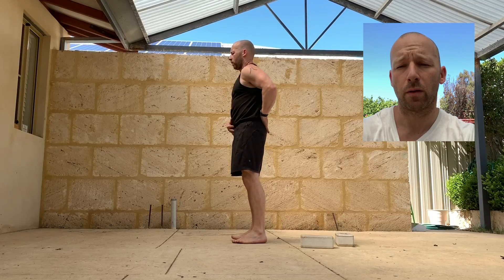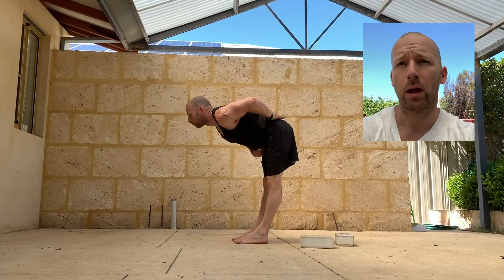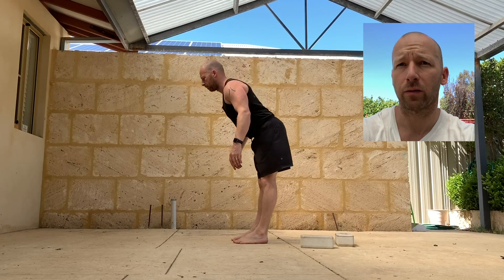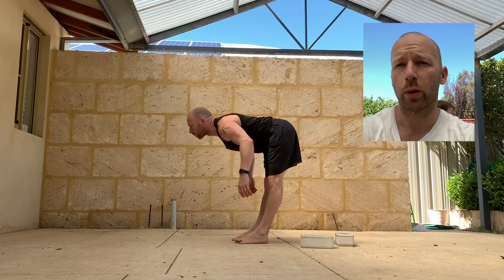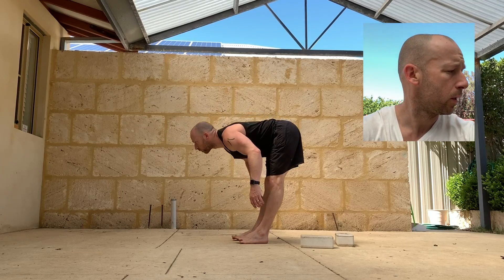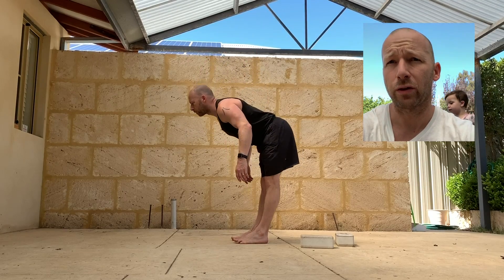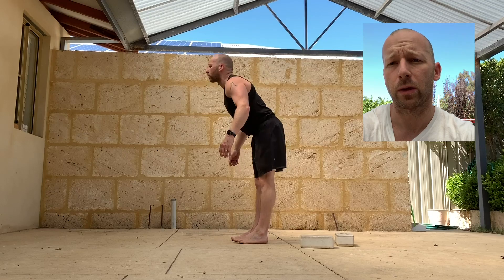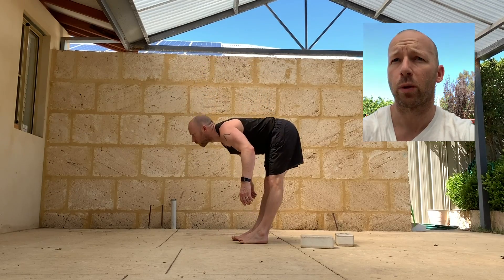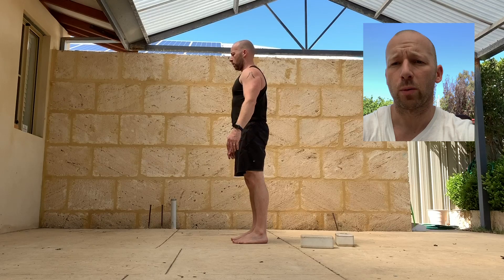Then just a good morning - feet shoulder width apart, keeping the legs straight, and just play with how deep you can go, keeping the back as flat as possible, opening and closing the hip. Make sure that you fully open the hip at the top. With the handstand, whenever we go from an entry into the handstand, it's normally from a closed hip position into an open hip, so it's really important that we have a good range of mobility and can open and close the hip.